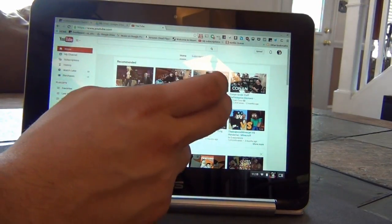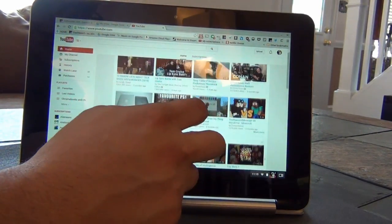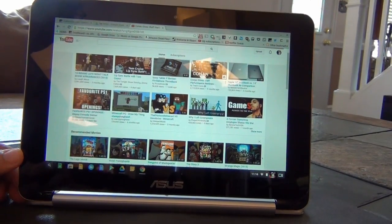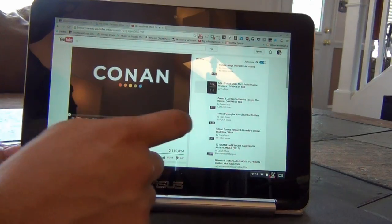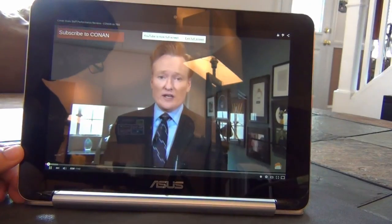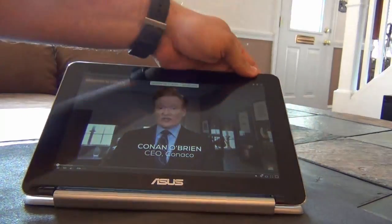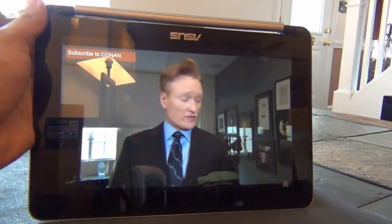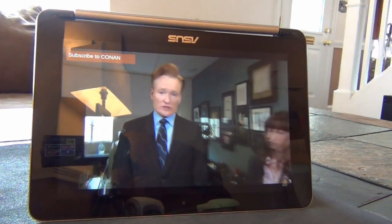Chrome OS was recently updated to better support touch input, which is good news for the Flip. The Flip can be used in four modes, including the normal laptop mode. In the other modes, the keyboard is automatically disabled and an on-screen keyboard will appear for text input. It can be manually opened and dismissed, but also populates automatically when on a text input box.